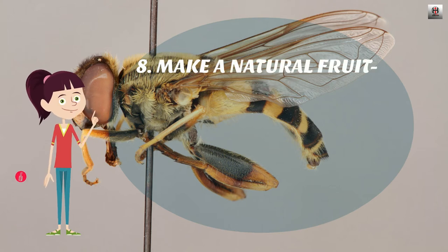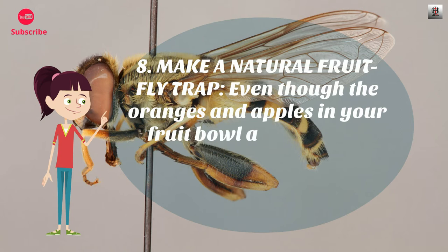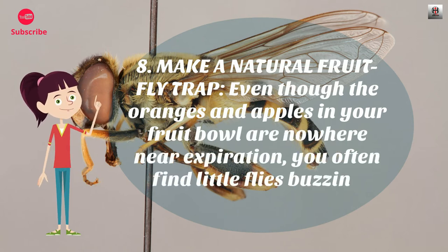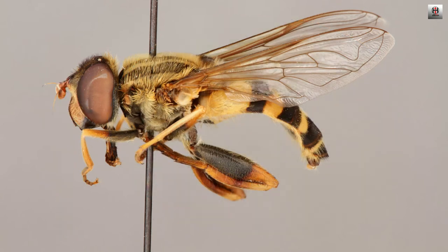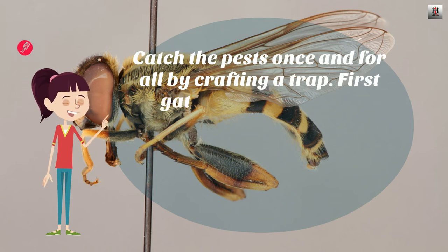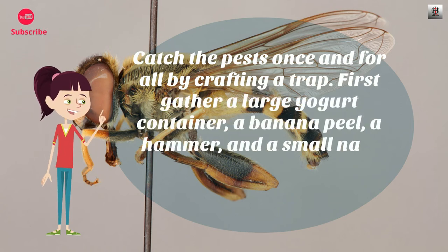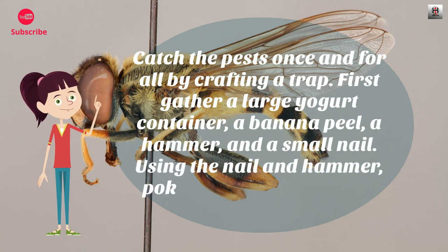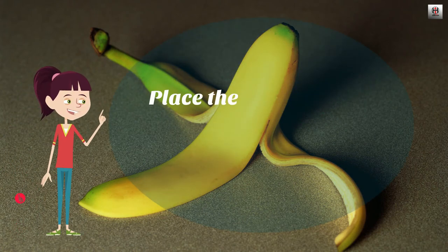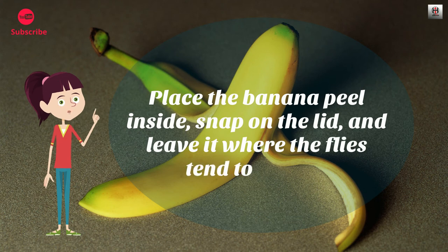Number 8: Make a natural fruit fly trap. Even though the oranges and apples in your fruit bowl are nowhere near expiration, you often find little flies buzzing around your kitchen. Catch the pests once and for all by crafting a trap. First, gather a large yogurt container, a banana peel, a hammer, and a small nail. Using the nail and hammer, poke holes in the lid of the yogurt container. Place the banana peel inside, snap on the lid, and leave it where the flies tend to gather.